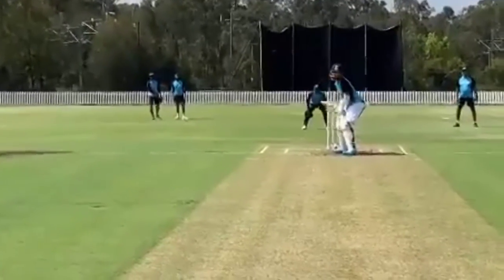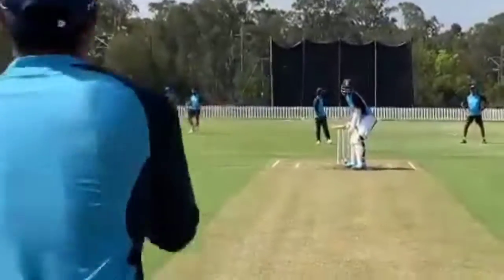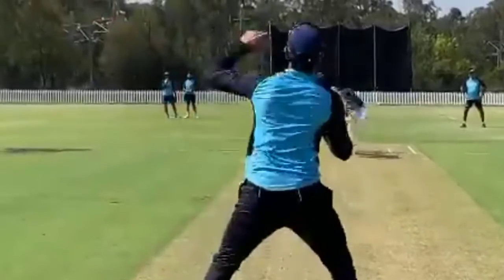Almost 140 to 145 km/h — they can see the speed bowling to KL Rahul. Thank you very much for watching this video.